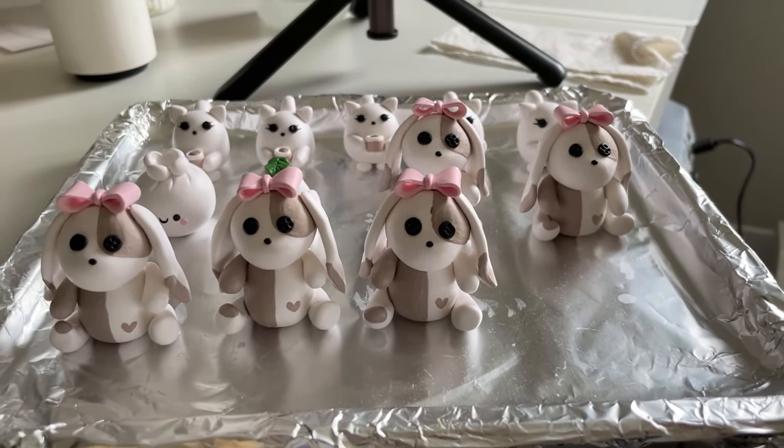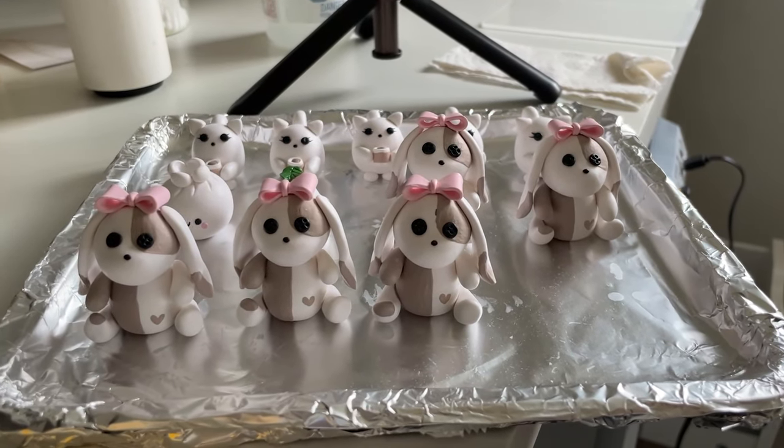So happy I did that — it just makes her look so much cuter, especially with the bow.